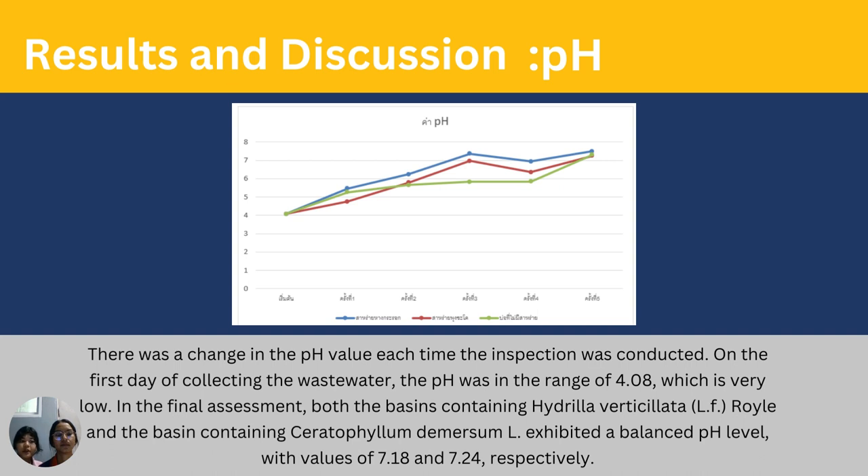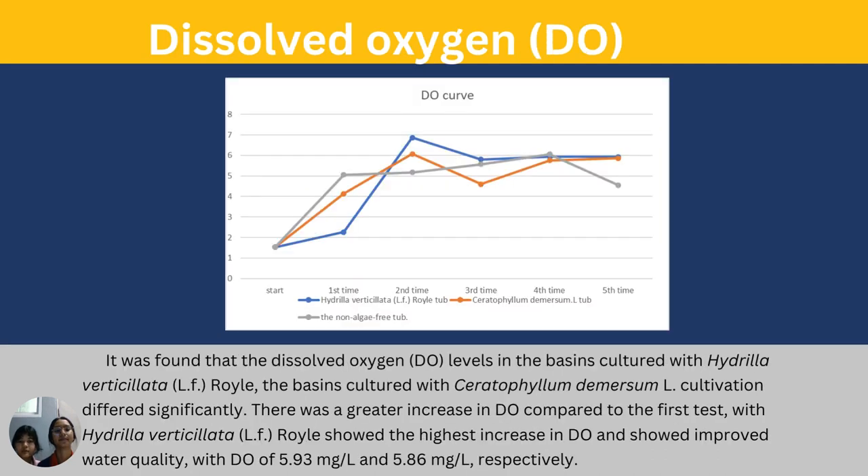Results and discussion — pH: The pH was significantly lower in the final experiment, but both basins exhibited a balanced pH level. Dissolved oxygen (DO): In trial traces, there was a notable increase in the level of DO. Hadilla exhibited a greater increase in DO compared to Hornwurst.